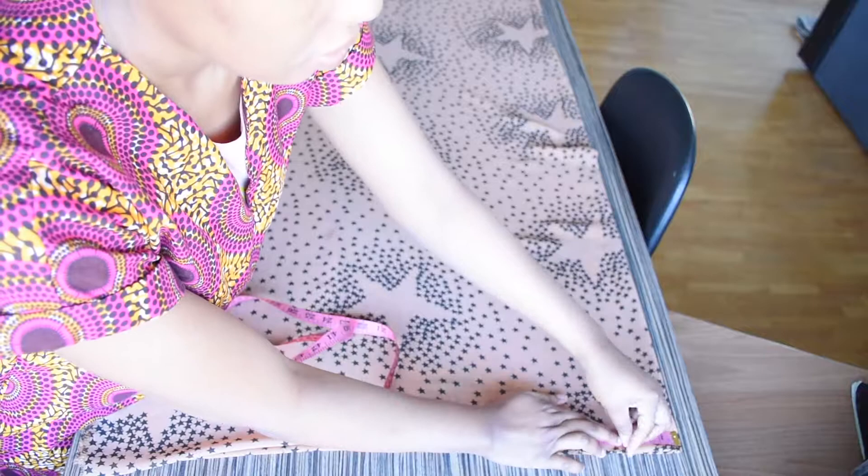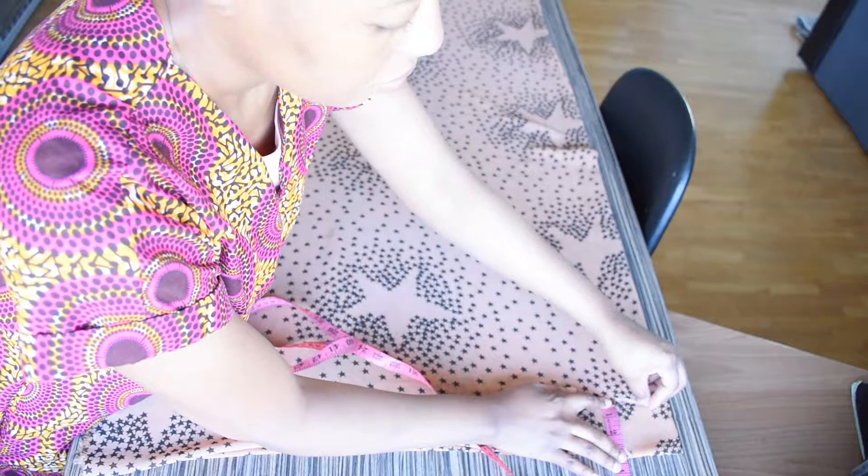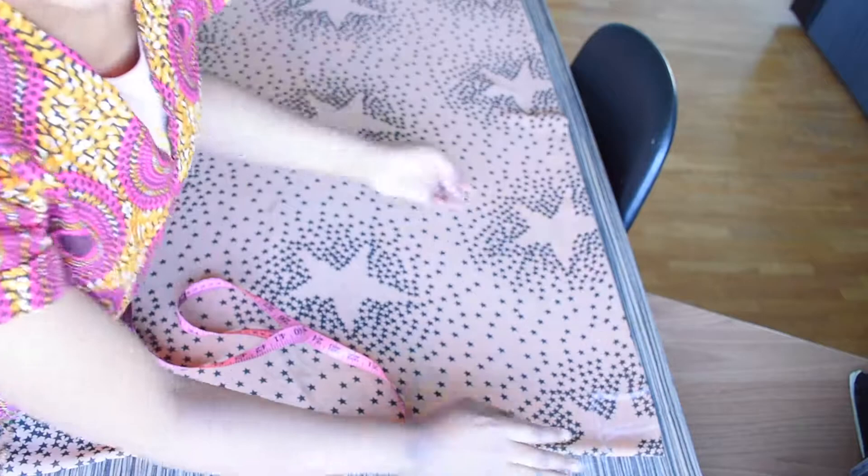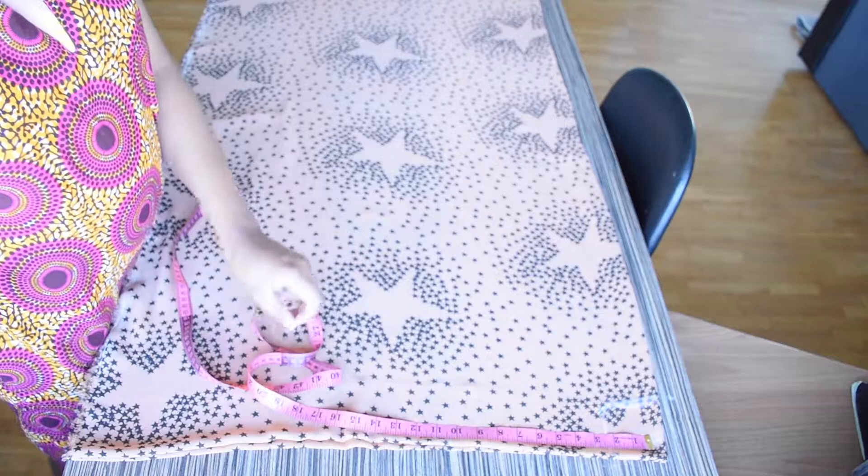Right now I am going to be marking out the neckline, which is three inches across and three inches downward. For the back neckline, I am going to be marking three inches across and one inch downward. From the center of the kimono I am going to be marking 11 inches across.